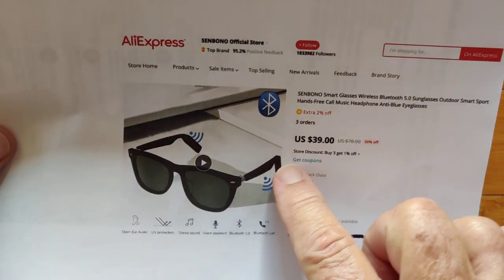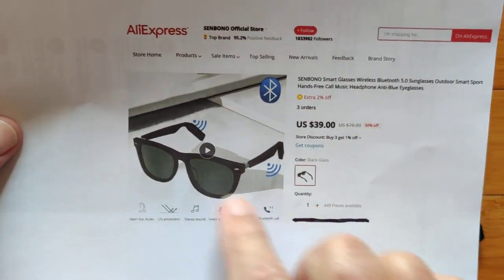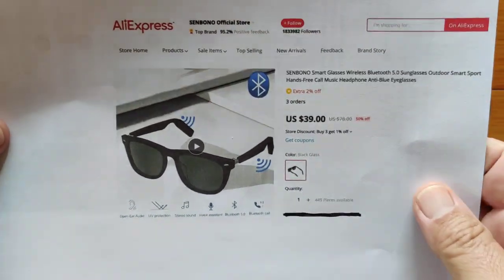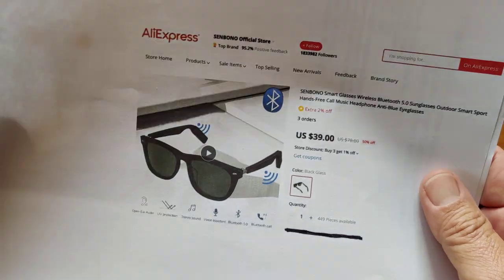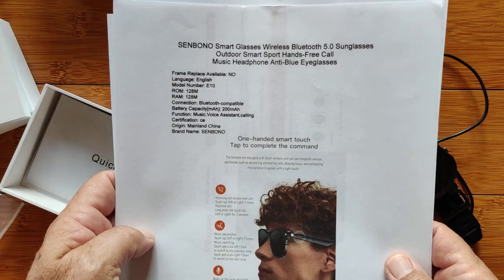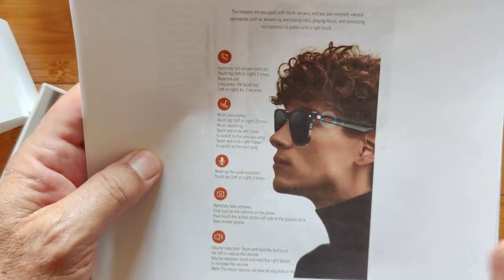These are the Senbono smart glasses — they're really nice. We're going to unbox those in a little bit, and you'll see the thin frames. They sound really, really good. They're about $40 or so. They're using Bluetooth 5, and we will go into detail in a minute on the basic specs and all the different things you touch and what they do.